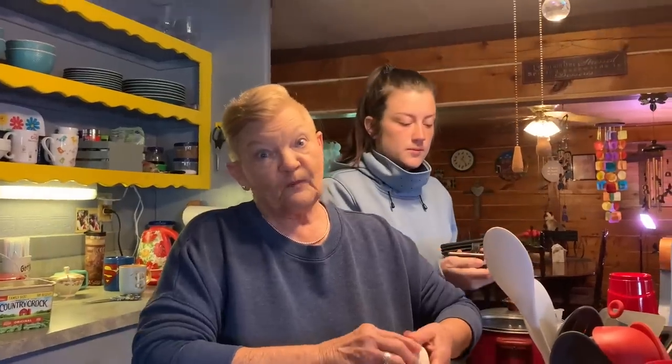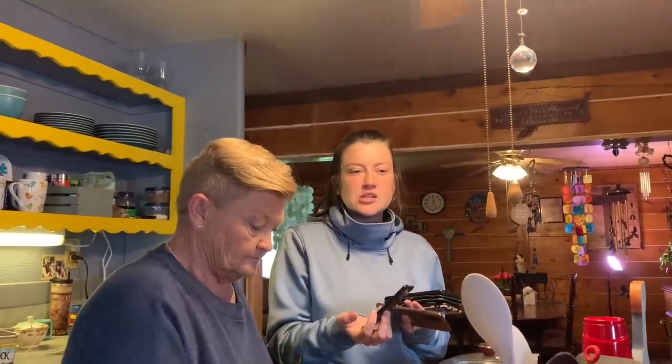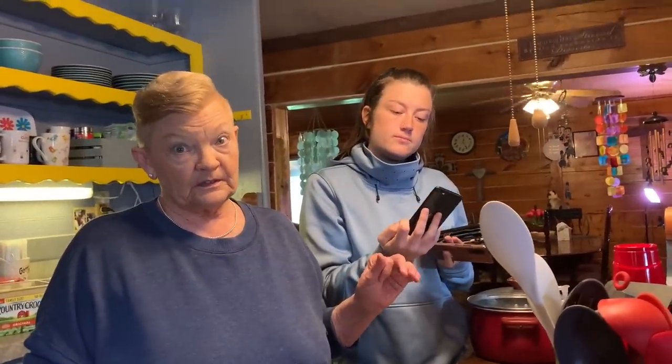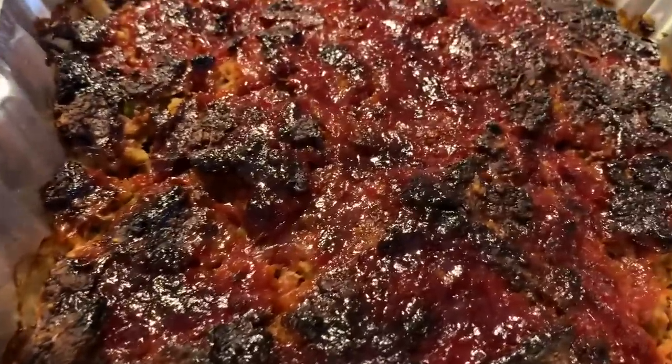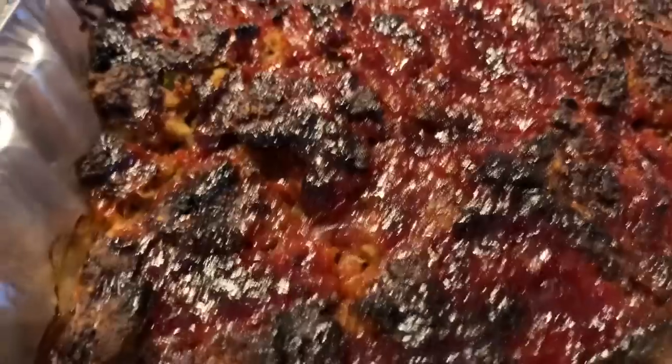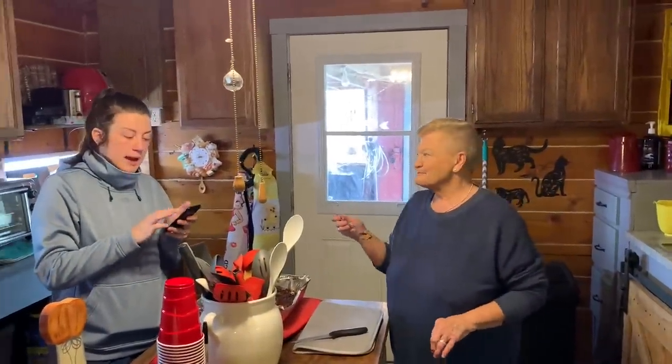Watch the ads. Some of the ads are real long, like 30 seconds, but you can still skip all those. They don't have to watch the entire ad — they just have to skip it and continue to watch the video after. Hey guys, they made good meatloaf. This stuff here is delicious.